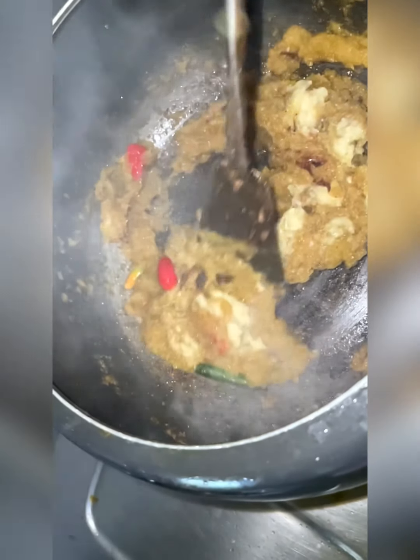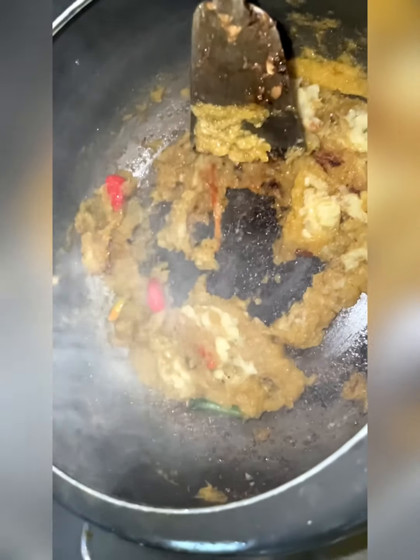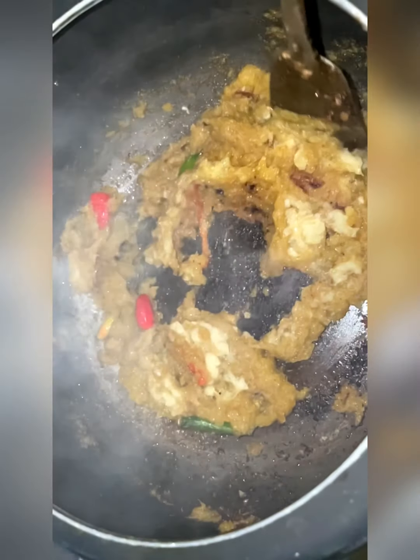You can add the pre-cooked mutton and probably add a little bit of the remaining stock as well.